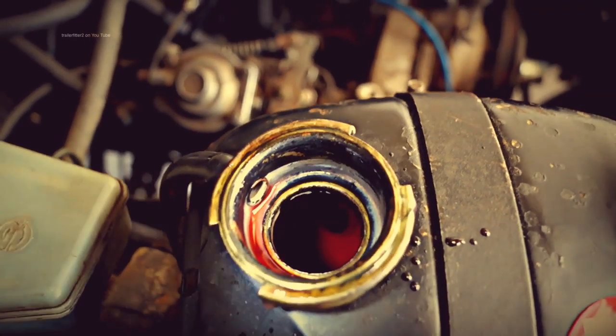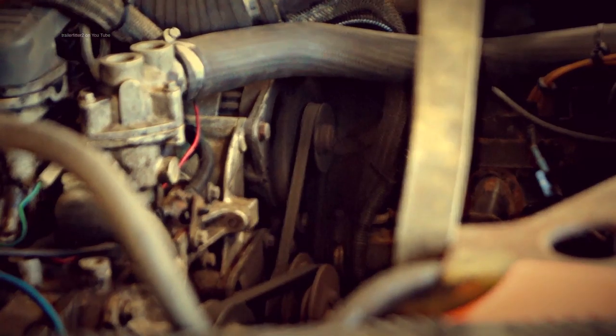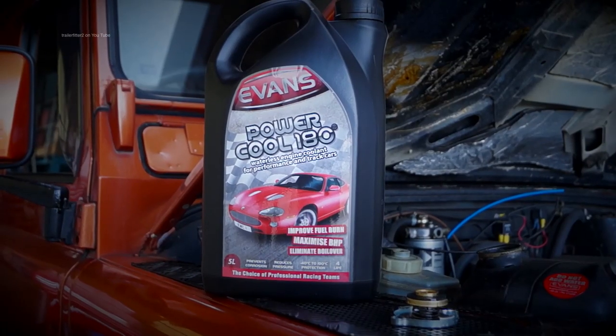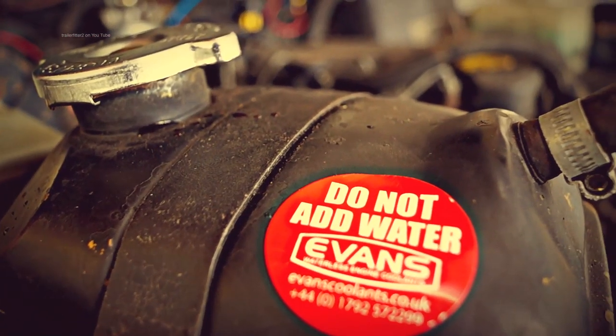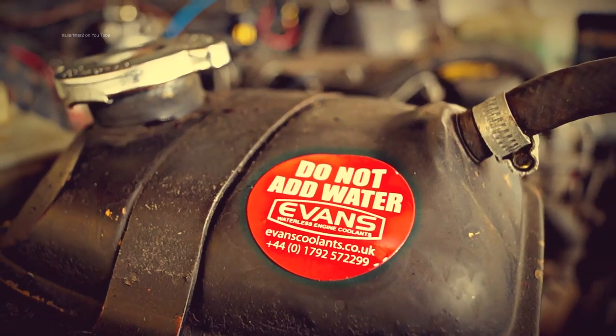Okay, so we've got a level and that will probably need topping up again once the engine's run through. Most importantly, the solution comes with stickers telling you not to add any water — this is just a reminder because it doesn't take water.